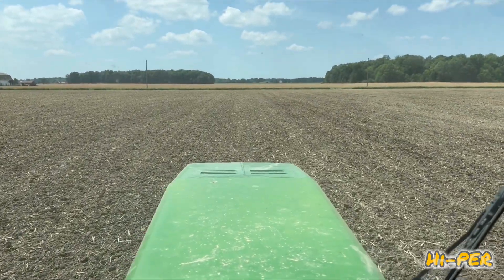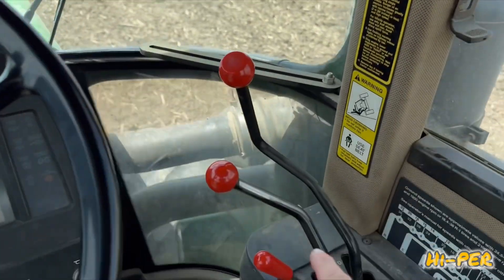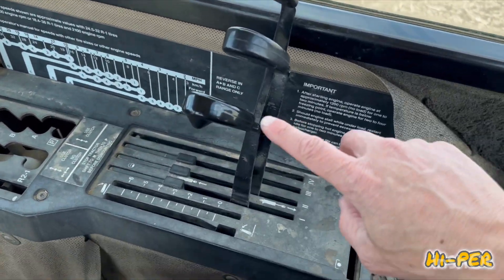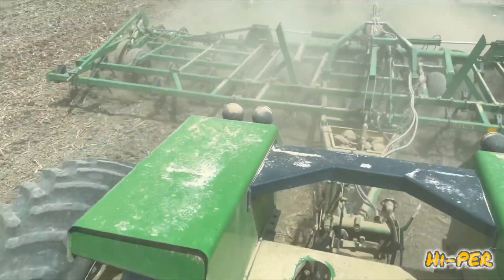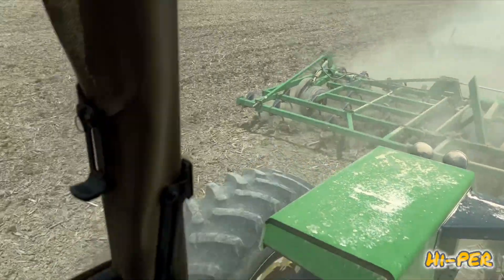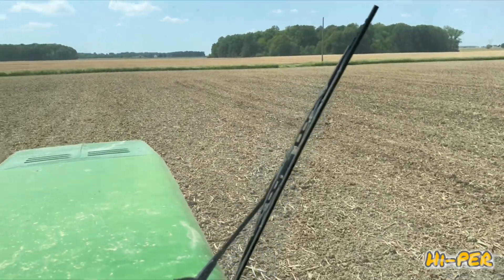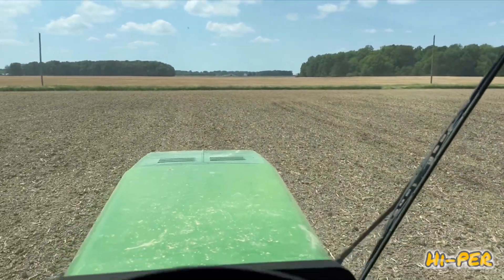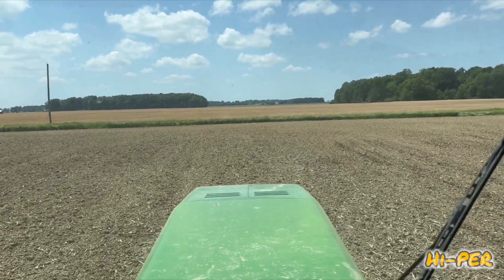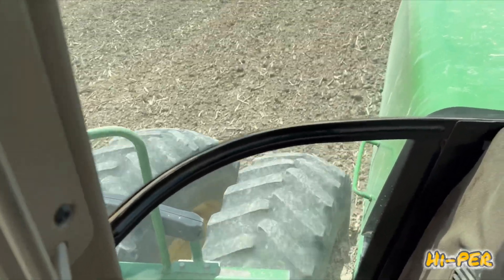I'm getting to the end here. What I'm going to do when I get to the end is I'll slap that over — it'll slow me down just a little bit, about 1 mile an hour. And then I'll raise the field cultivator up a little bit. We're almost to the end. You can see the big tires down there — it looks like they're going backwards in the video.